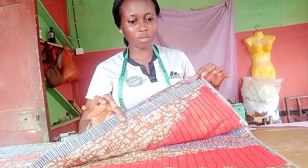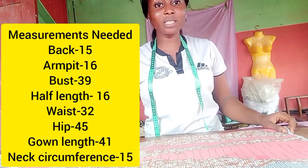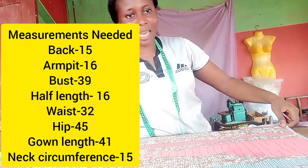Hello everyone, welcome to Thumb Fashion Empire sewing page. In today's video I'm going to be showing you how to cut a shirt dress. I have my Ankara fabric and I'm going to be mixing it with plain black fabric. I have two and a half yards — that's two trousers' worth — and I've gotten all my measurements ready: back, bust, armpit, slim waist, hip, half length, gown length, and neck circumference, because it's going to be a shirt dress.